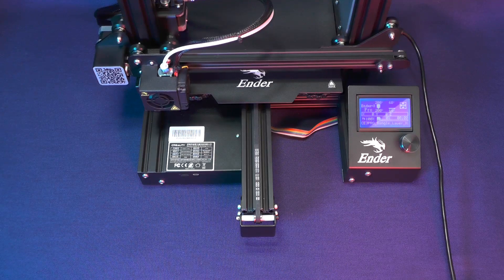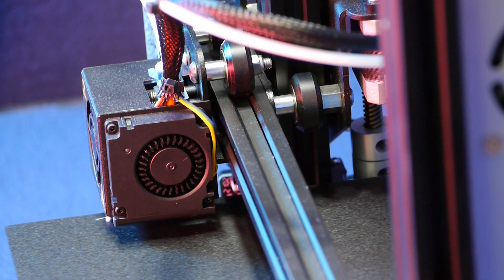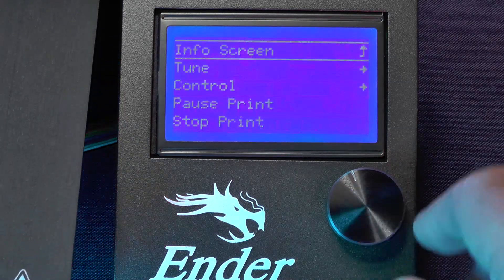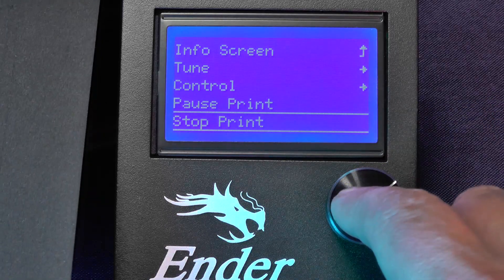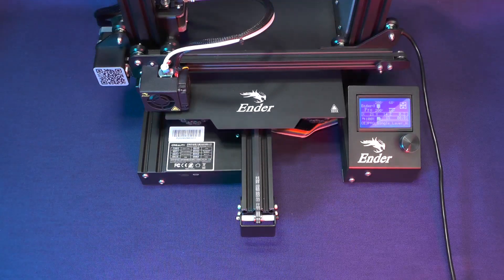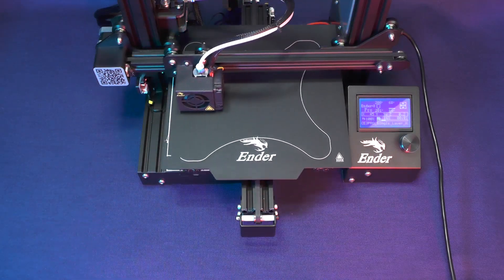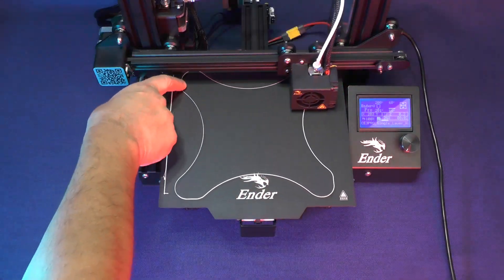The printer should start printing as soon as we select the file. Now that we have begun to print, I need to show you two important options: Pause Print and Stop Print. If for any reason you need to interrupt the printing process, do your best to resist the urge to switch off the printer. Instead, use one of these two options. You should by now know that it's never a good idea to switch off the printer while it's hot, as we talked about in the previous video.